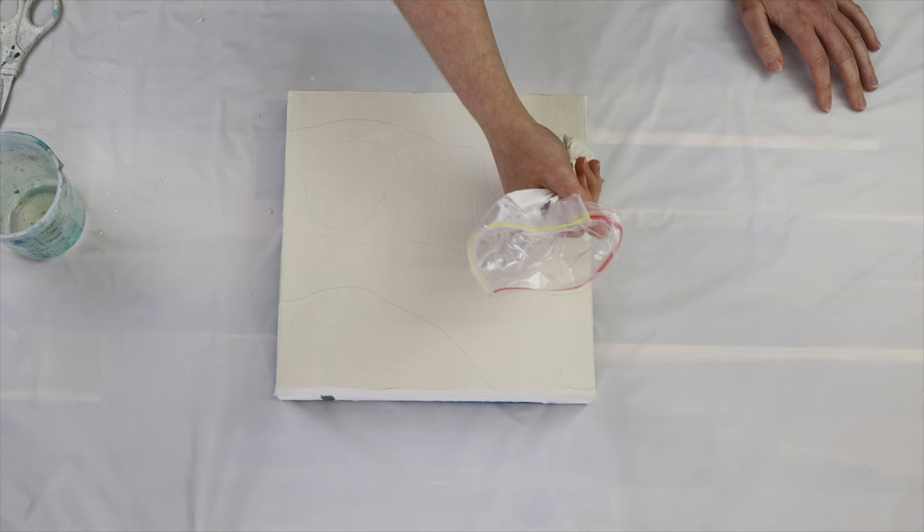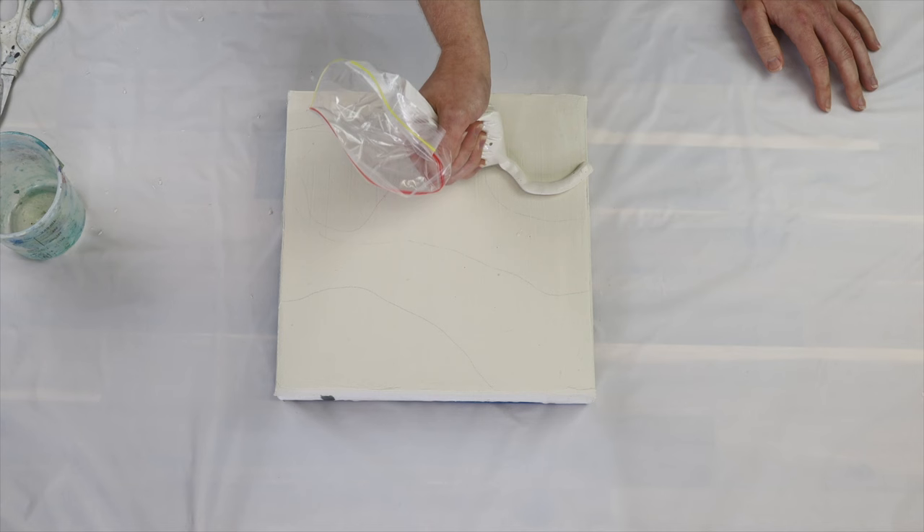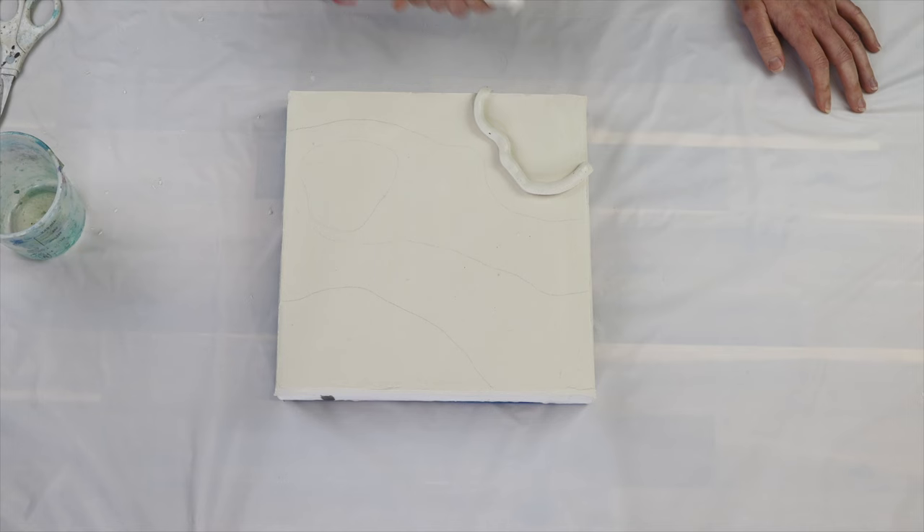I'm going to be doing two bags — one for thicker lines, and another Ziploc bag with texture paste cut to a smaller opening so I get thinner lines. This gives me a nice variation between the two different line weights.